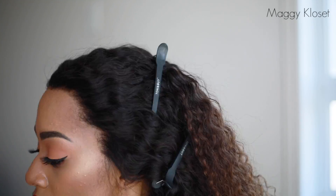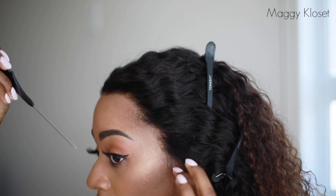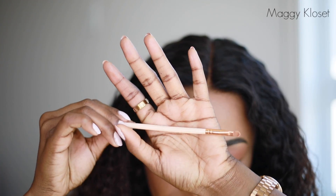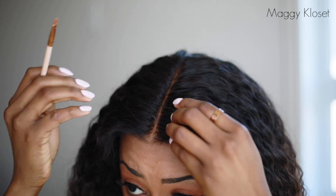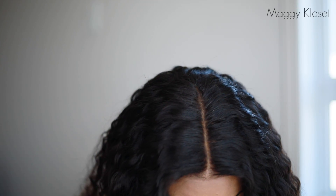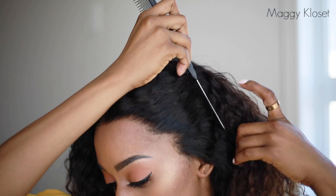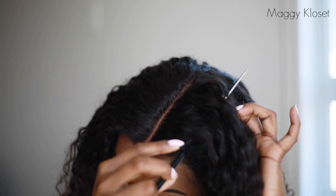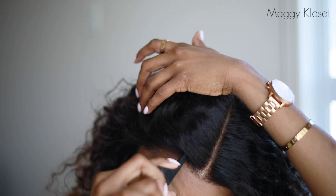Je le fais plusieurs fois, mais c'est très rapide — ça prend en général 5 minutes par côté, un maximum de 10 minutes. Ensuite, venez avec du fond de teint en poudre pour ajuster la fente et la rendre encore plus naturelle. Voici le résultat : super hyper naturel, vraiment canon, j'adore ! Vous pouvez faire des fentes partout à l'avant comme vous le voyez, et vous amuser à changer de coupe selon vos envies.